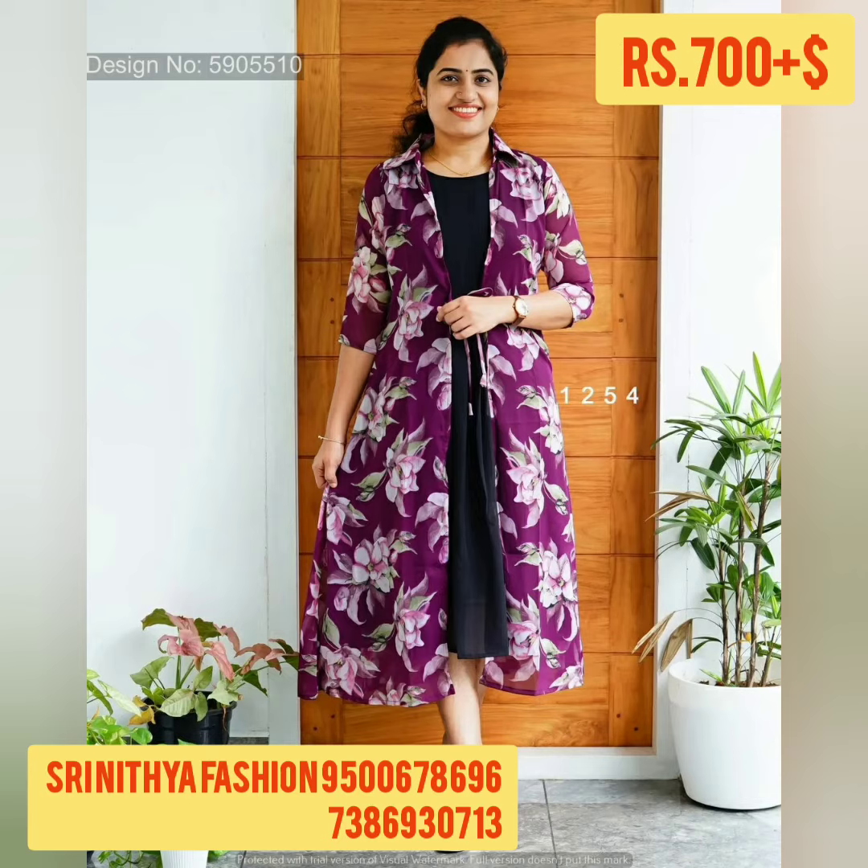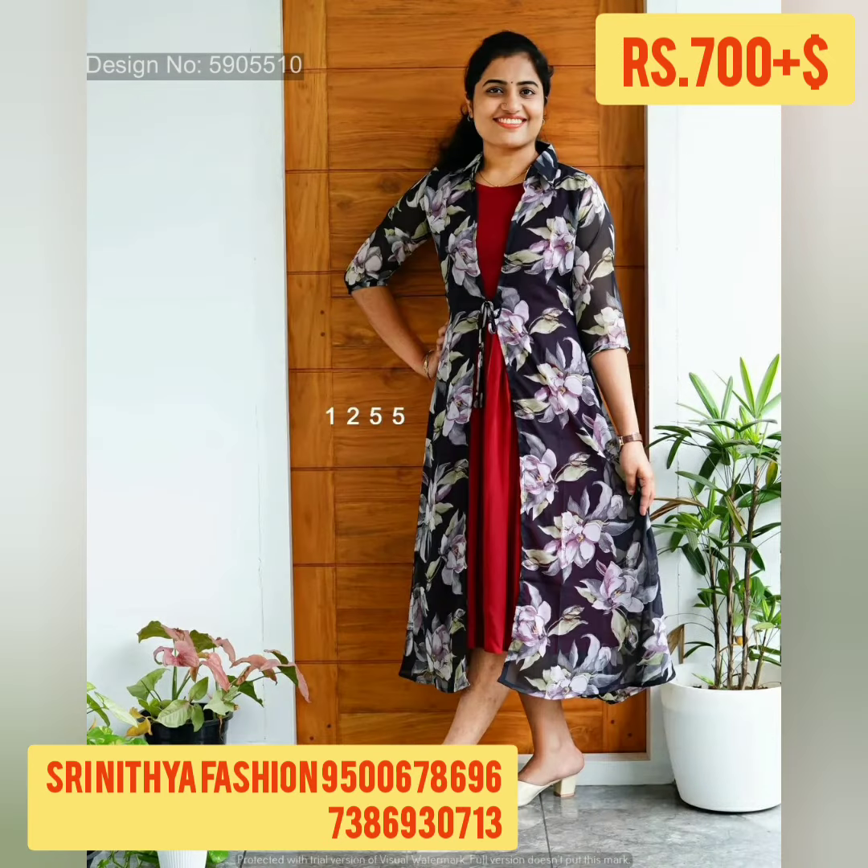We are going to see a beautiful kurti and removable jacket. Kurti also has a jacket with dory. The style is jacket style. The size is S to XXL — you can check the description. The price is 700 rupees with free shipping. You can send a screenshot to order.